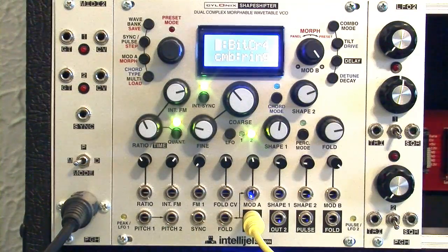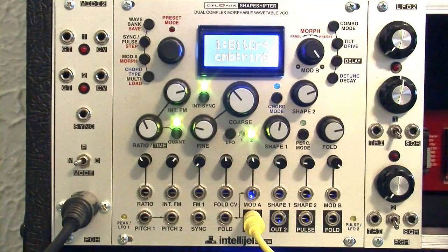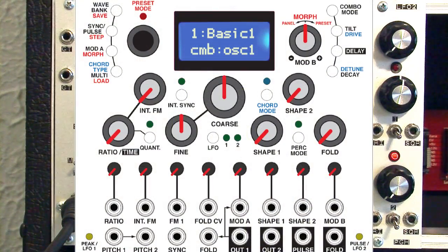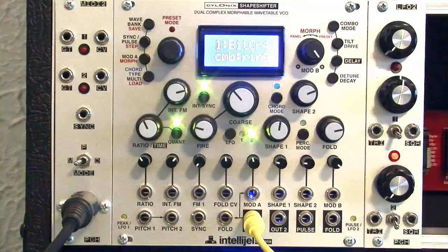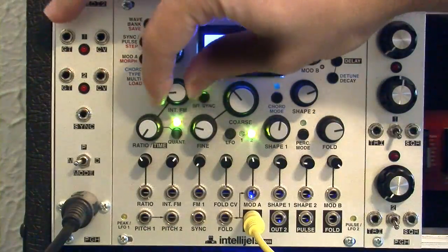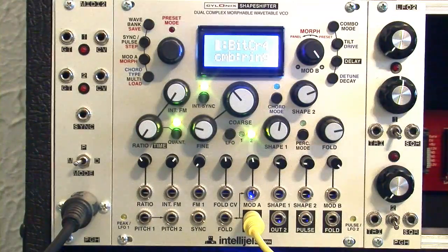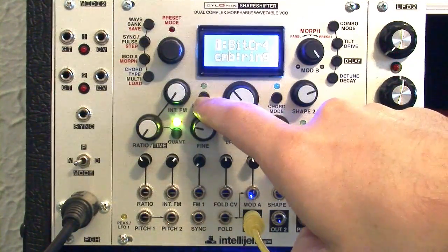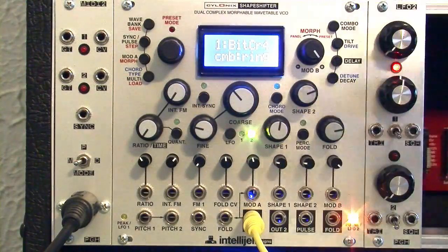To start with, let's look at the knob positions. I'll put up a picture of the patch I'm going to be making — you can take a look and maybe pause the video. Now we're going to go through and set those knob positions. I'll explain very briefly what I'm doing. For example, turning down the ratio and the internal frequency modulation will turn off any frequency modulation that's going on, as well as turning off the internal sync and the quantization — features I'll talk about later.